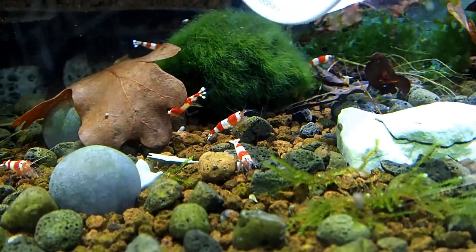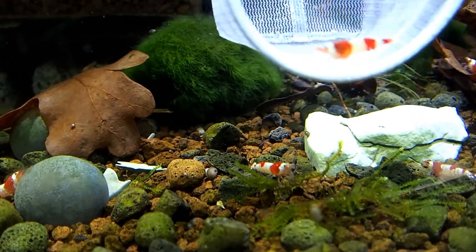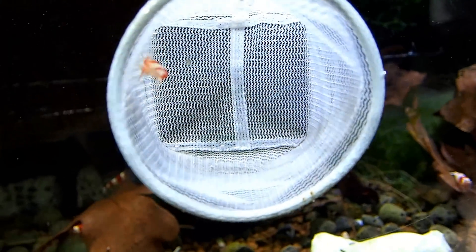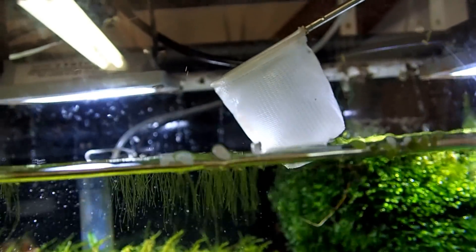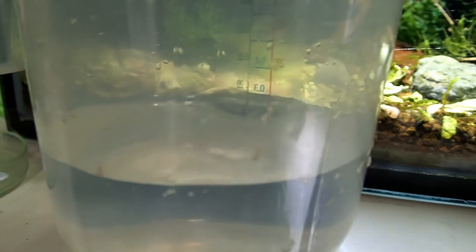This guy here — I think he wanted to be chosen. What I like to do is push the net up against the glass, get them to turn, and then bring it up slowly so as not to panic them. When you get to the top, just wait for a second, because they will always try to jump. I'm using the camera and I don't want to drop this guy. Into his little container without dropping him — normally I would put my hand over the top. Let's go on to the Crystal Black tank.